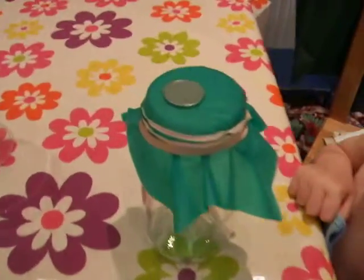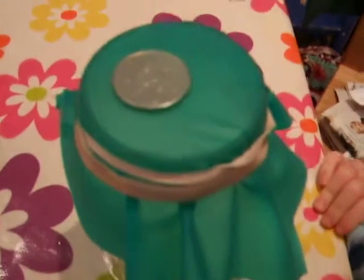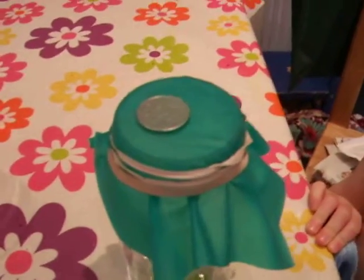We've got a coin sitting on top of a bit of rubber. I think the focus is a bit funny in this, but you see there. Now, what I'm going to do is push the coin through the rubber into the jar, and then you'll see there's no hole.